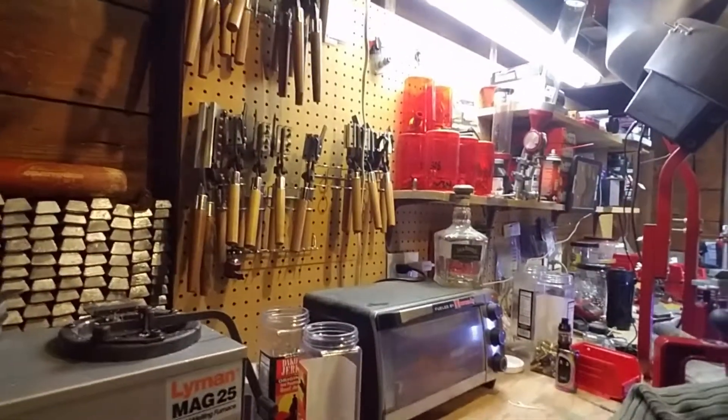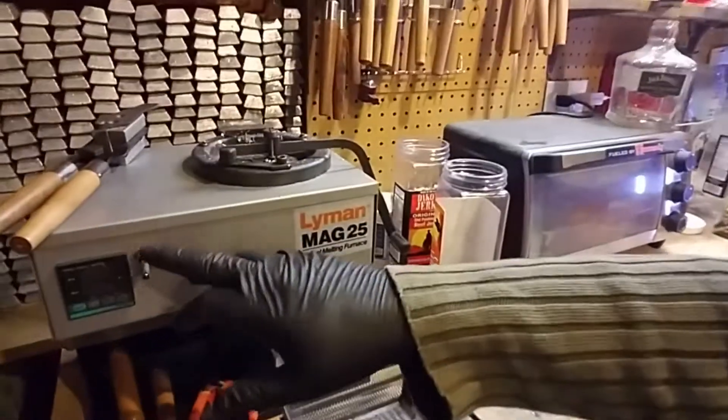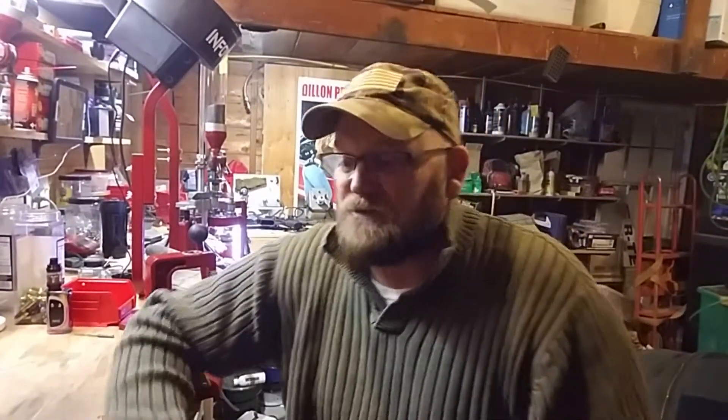I've learned so much from you guys this last year and I just can't thank you all enough. You know, Full Lead Taco — if it wasn't for you, I wouldn't have picked up the Lyman Mag 25. I put the little power switch on to make that a little easier. You guys were talking about the different reloading setups, and it was funny you brought up Dylan. I've actually got two Super 1050s sitting in storage because I'm saving up my money right now for the Mach 7s to integrate those.